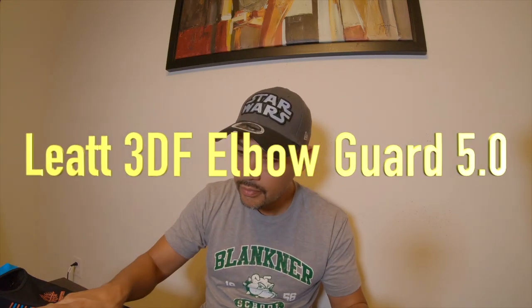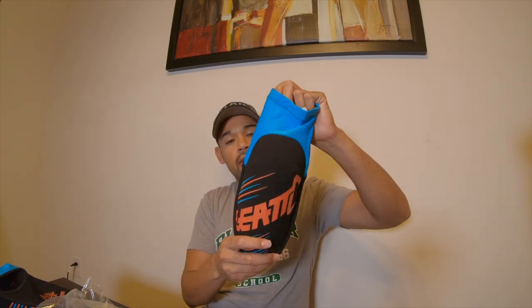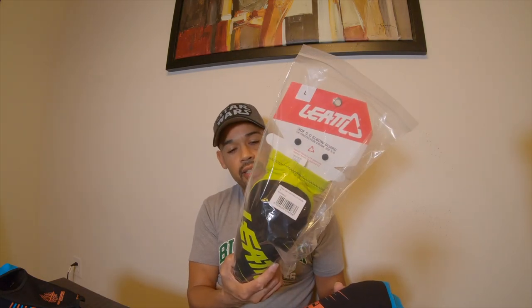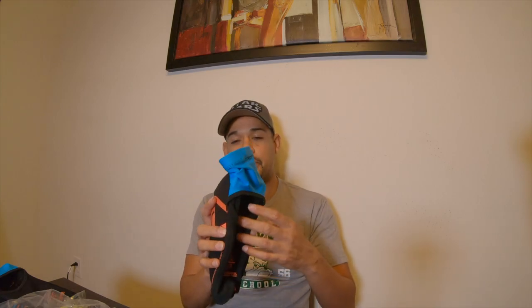So I went with the Leatt — these are the Leatt 3DF 5.0 elbow guards. I like the colorway; blue and orange is really cool and orange is one of my favorite colors. I also got the lime green — or electric green — one as well. This is a size large but I think I'm going to end up exchanging it for a medium because it feels a little big, though I'm worried the medium might be too small.